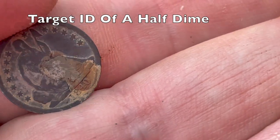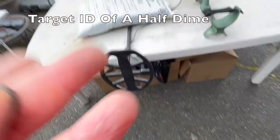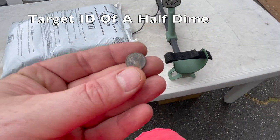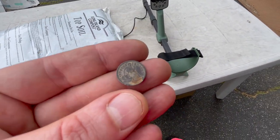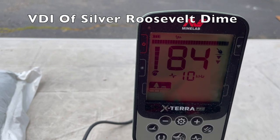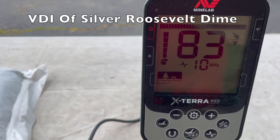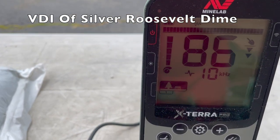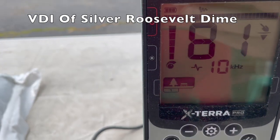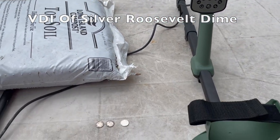Time for half dimes — these things are tiny. They ring up at 68, consistent. Moving to Roosevelt dimes: 84, 84, 83, 82 — we'll say 82 to 84.